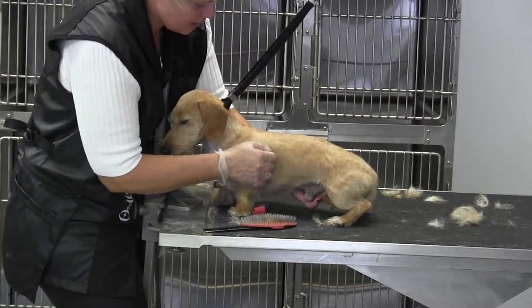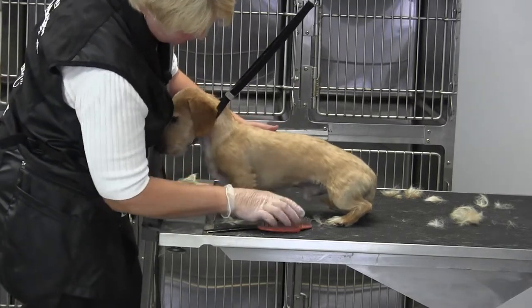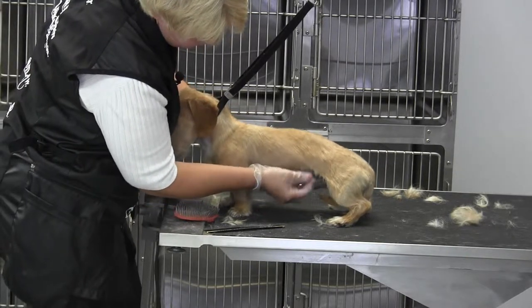Anything that's not staying down needs to come off. Where you'll see most of the hair at this point is his underline — he still has a few hairs there. Make sure that you get that tuck-up clean.